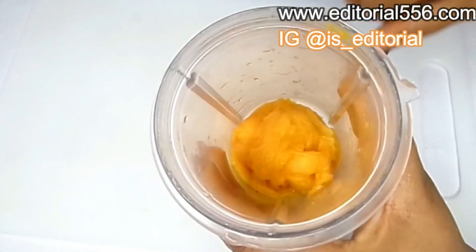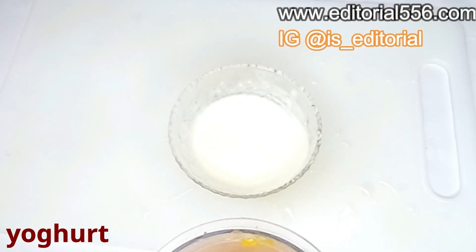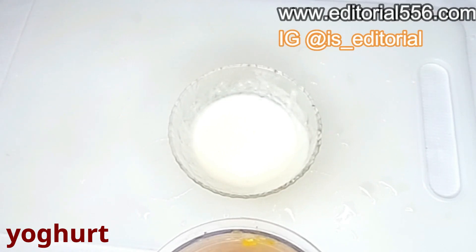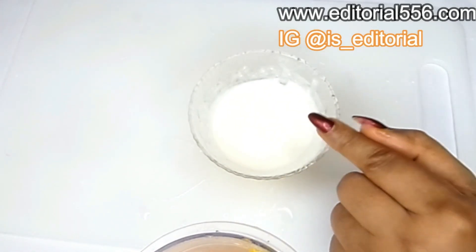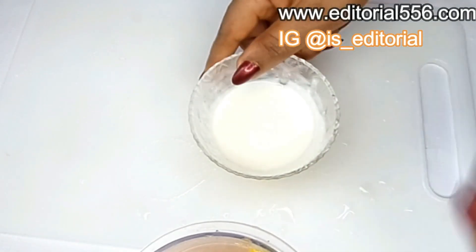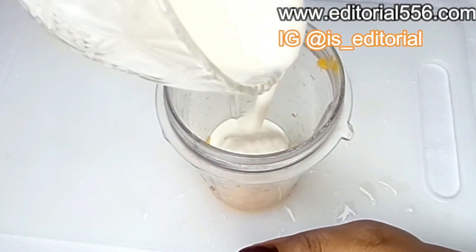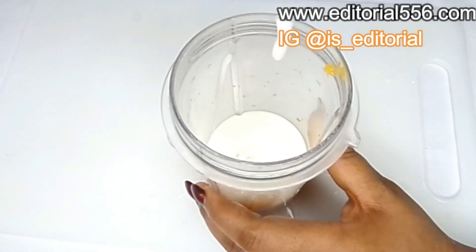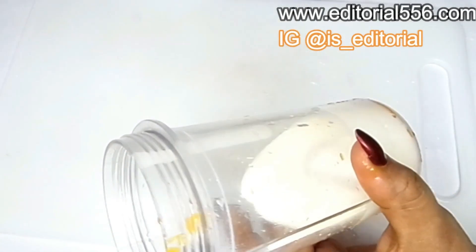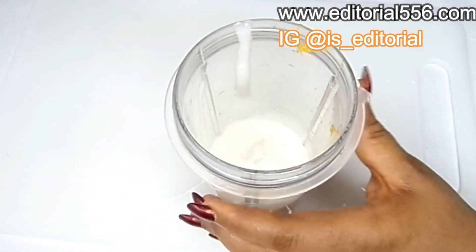After that is done, we are going to be needing yogurt. When it comes to gaining weight, you'll be needing a whole lot of yogurt in your drink to make this ingredient work really fast and to give you that hourglass shape. So you're going to be pouring as much yogurt as you possibly can into the cup.